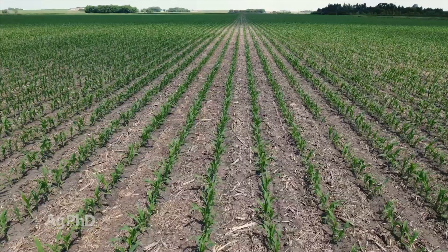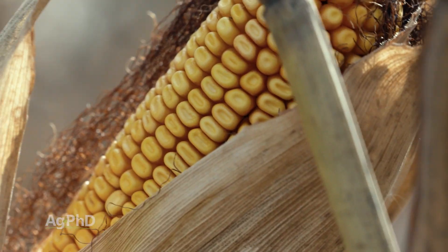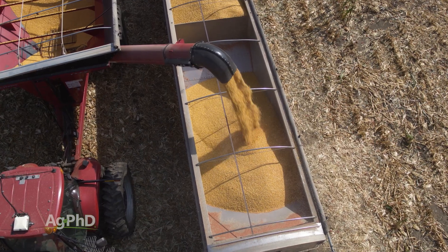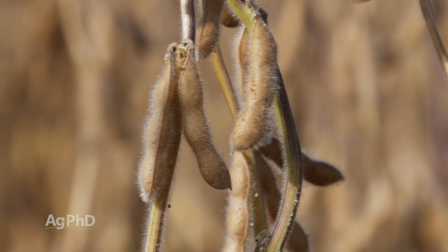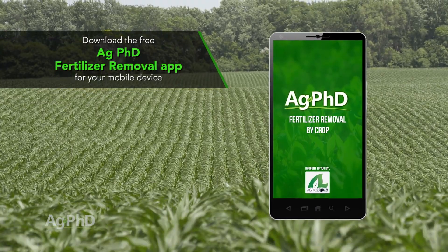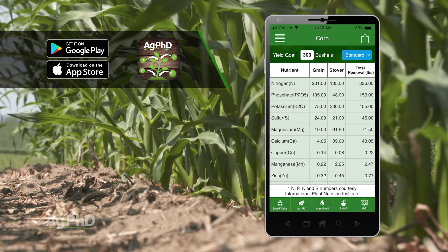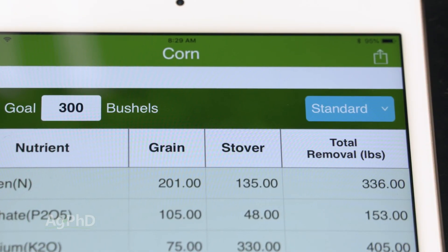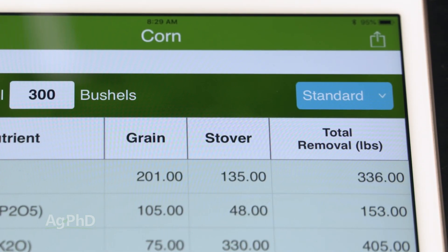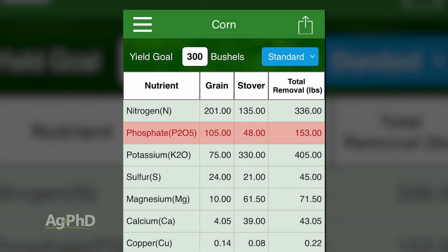The next thing is really how much do you need to have out there? The biggest thing is look at what the crop removes — look at what that crop requires. If you're going for big yields in corn, soybeans, or any crop, you probably need a fair amount of phosphorus out there. Just go to the Ag PhD Fertilizer Removal App — it's a free app you can download for your smartphone or tablet. Dial in your yield goal and your crop, then look at those numbers: grain removal, stover, and total nutrients needed for the year. Look at that total number and make sure you've got enough to feed that crop all through the year until harvest.